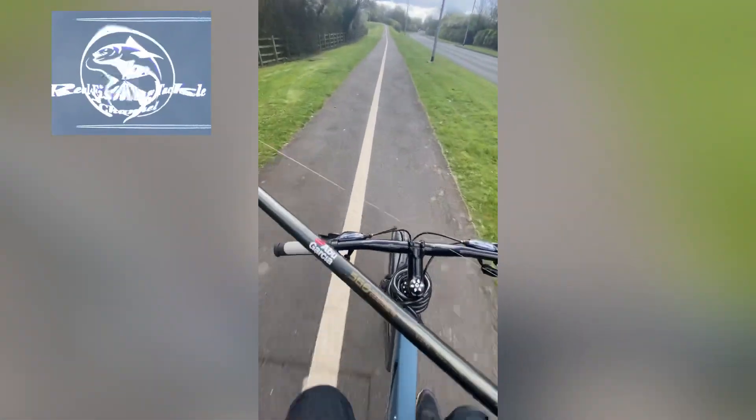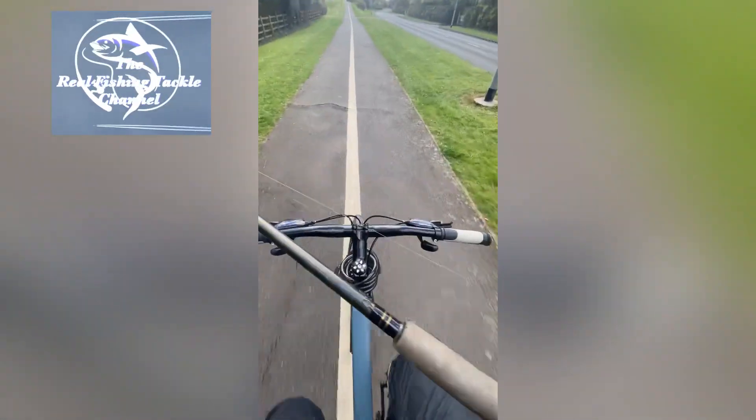Welcome back to the Real Fishing Tackle channel. Quick croc hunting session on the bike.